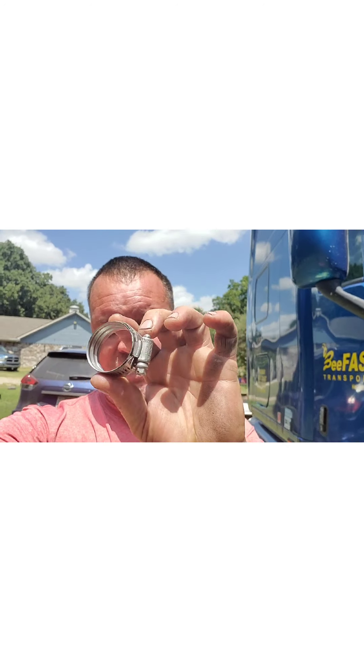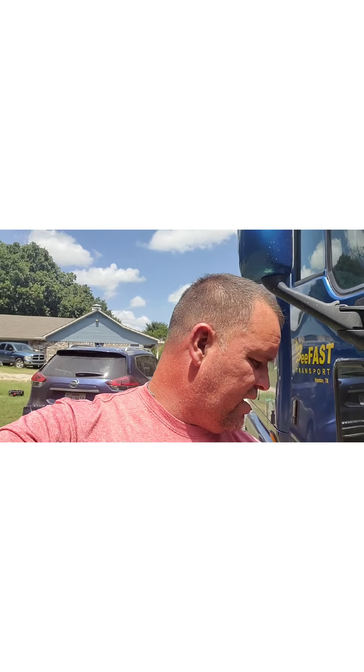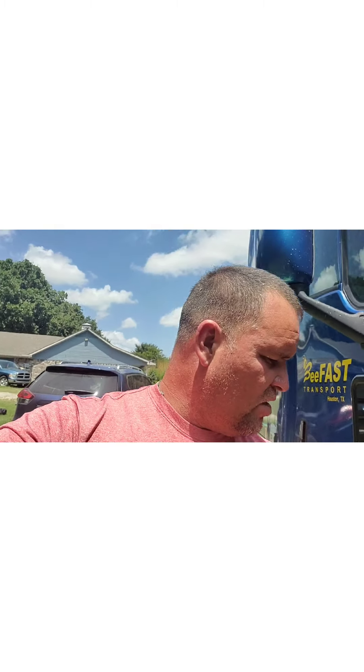Los galones de coolant me salieron alrededor de — total, todo me salió como en 120 dólares. Decidí ponerle las presitas nuevas, las abrazaderas nuevas. Las viejas no tenían nada, pero me dio por cambiárselas.